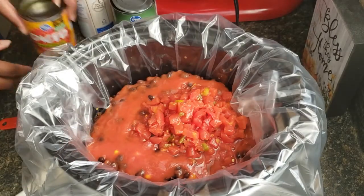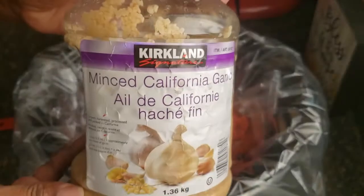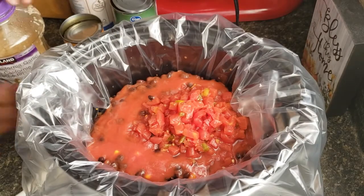And a can of Rotel-style tomatoes — this is just Kroger brand, you can use whatever — you just want the tomatoes to have the green chili in it. I'm going to add some garlic, and this is something you can omit, I just like garlic.